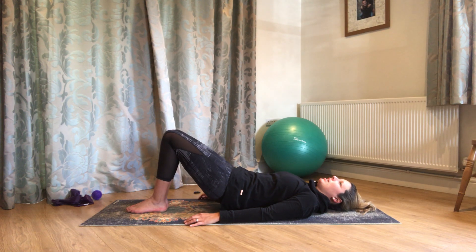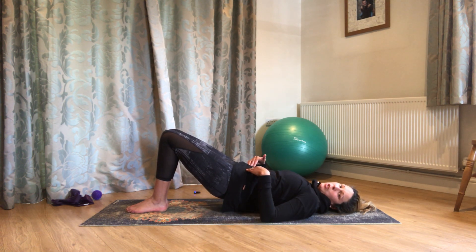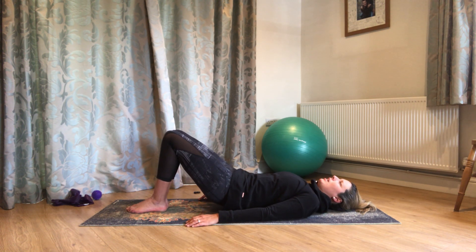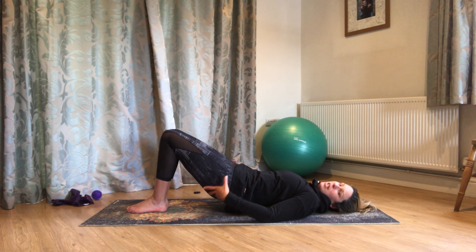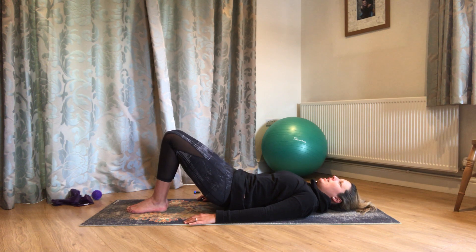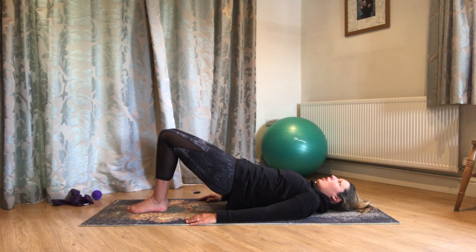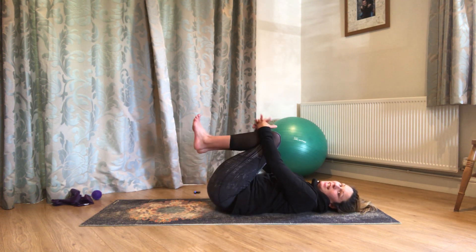Hold there for a breath in, and then breathe out and melt yourself back down again. Same again — breathing out to peel up, come to wherever you're comfortable, then drop just a little, tuck the tailbone some more, and squeeze back up. You'll really feel those glutes working when you tuck and squeeze. Hold, and then breathe out and peel yourself back down. Do two more like that — breathing out to peel up, drop down a little, tuck the tailbone, squeeze through those glute muscles, keeping the ribs soft all the time. Hold, breathe out to peel back down. Draw one knee in, draw the other knee in — have a good roll side to side.